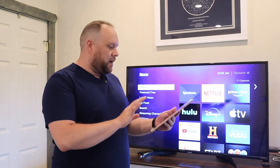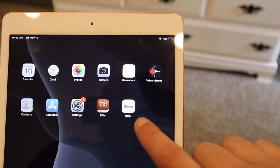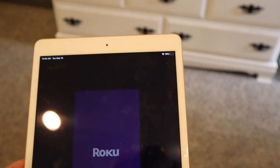No matter what Roku device you have, this will work. So let's go ahead and dive into the steps. Grab your iPad and you're going to want to download the Roku app. The Roku app looks like this — just tap on it and get it going.